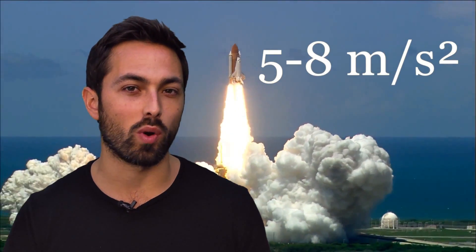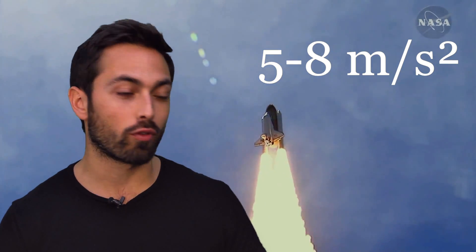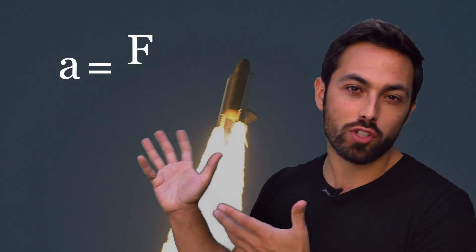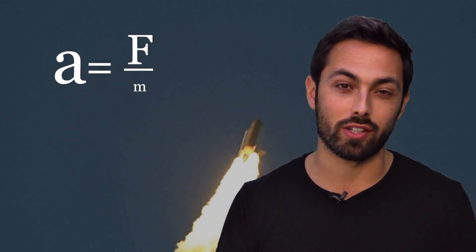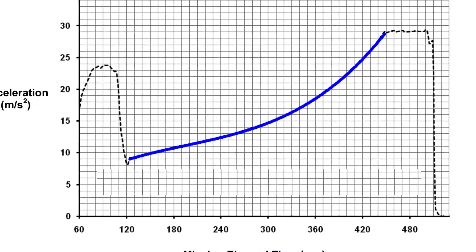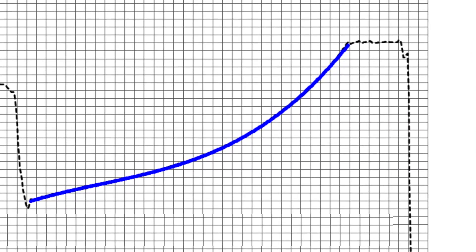As the spacecraft lifts off and starts speeding up, the acceleration is initially a very reasonable five to eight meters per second squared — less acceleration than an object in free fall at the surface of Earth. But as the spacecraft continues to burn fuel, its mass decreases while the thrust remains essentially constant. Newton's second law says that acceleration equals net force divided by mass. So as the mass decreases, the acceleration increases at an increasing rate — so much so that at the end of the rocket burn, the thrust has to actually be limited to keep the acceleration from going over three g's.